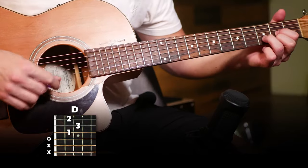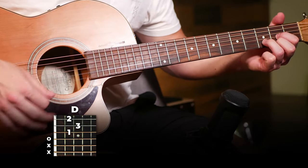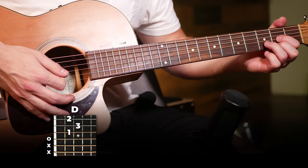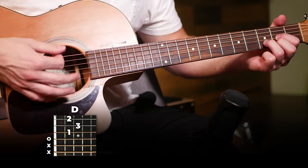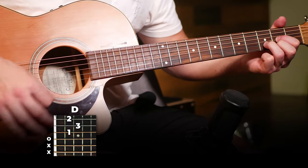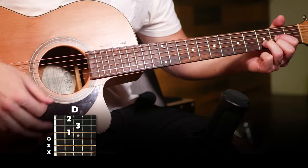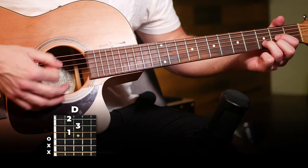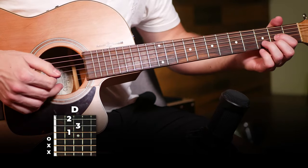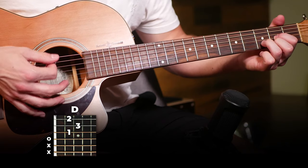Starting on a D, our strumming is going to sound like this. There's your strumming pattern: downs until the very end where you've got a down-up. Nice and easy — just straight down picking and then one down-up at the end. This is going to be pretty much the only strumming pattern in the entire song.